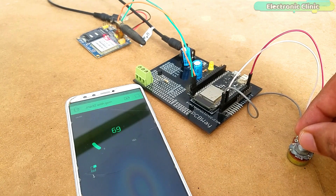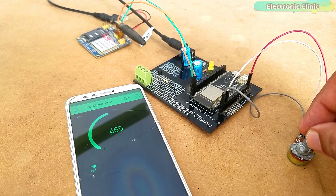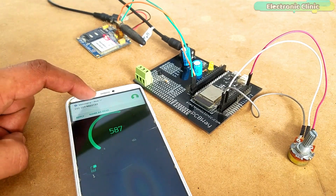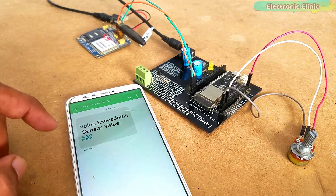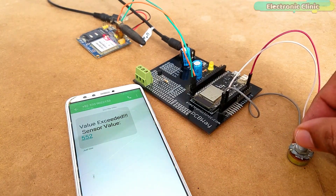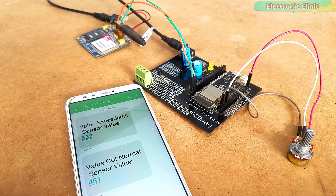The main advantage of using the ESP32 with the GSM module is that if you have an internet connection and the ESP32 module is connected to Wi-Fi, you can monitor sensor data in real time from anywhere around the world using the Blynk application or any other IoT platform, and you will also be able to receive alert messages with the GSM network. In situations when the internet is not available, you won't be able to monitor data in real time, but you will still get alert messages with the GSM network.